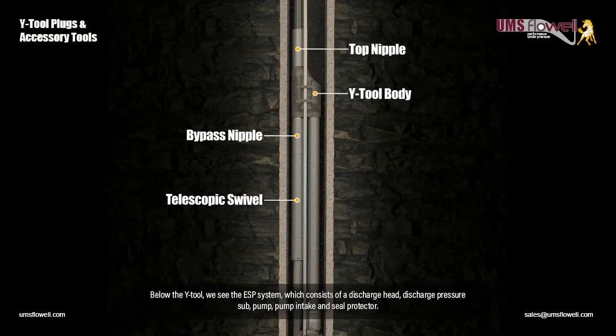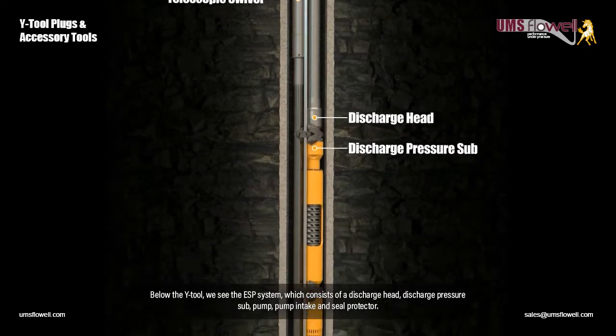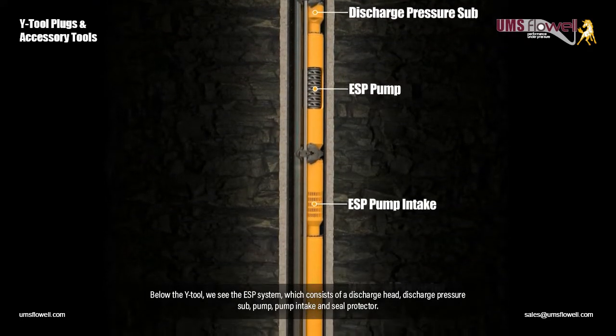Below the Y-Tool, we see the ESP system, which consists of a discharge head, discharge pressure sub, pump, pump intake, and seal protector.